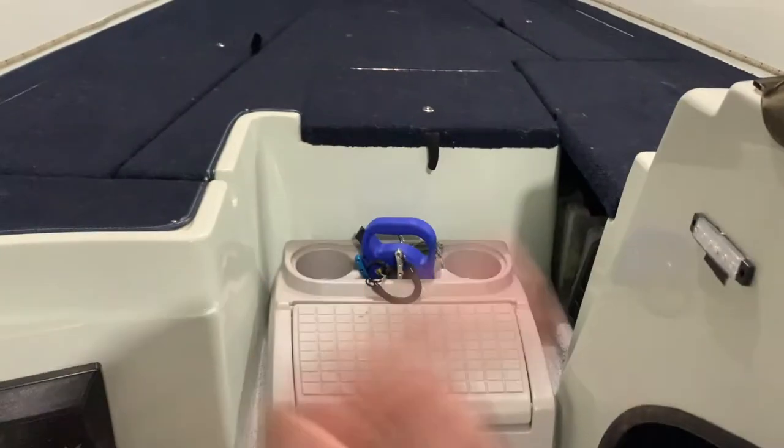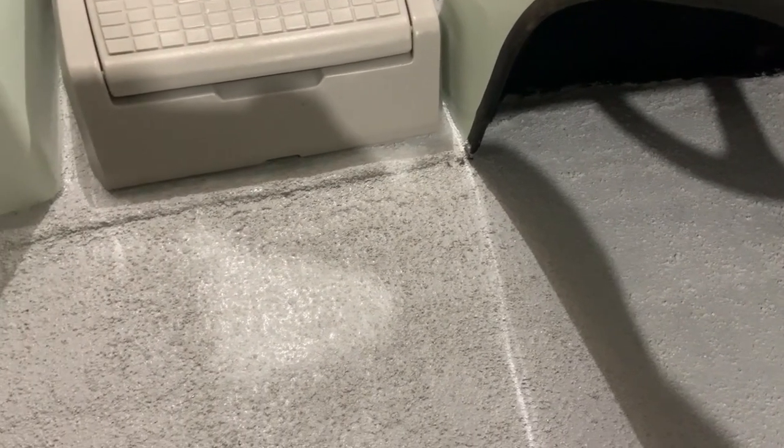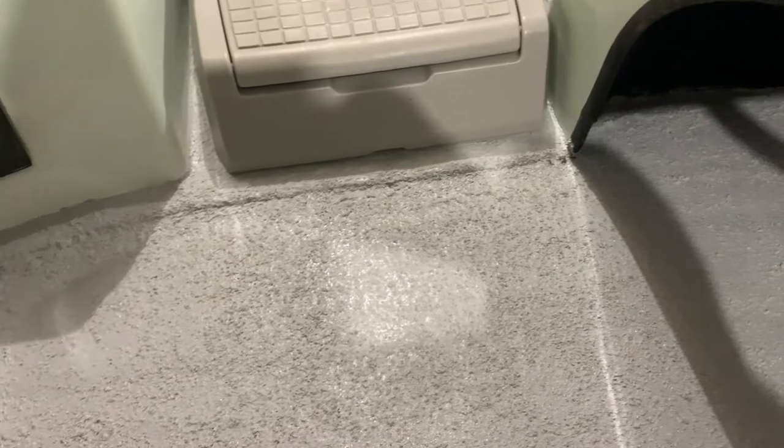If you have a boat with carpet it takes forever to dry underneath - I used to set up a fan or even a dehumidifier. Don't have to do that with this stuff. Number one: it's really grippy and feels really tough. Number two: nothing stays wet forever. The third thing I really like is how easy it is to clean. I got in and out of the boat in the driveway and you can't really tell - a few pieces of dirt but I can just vacuum those up easily.